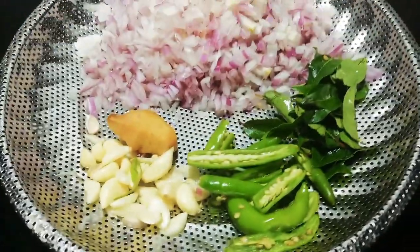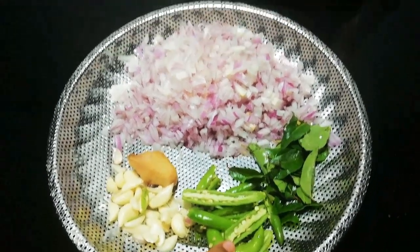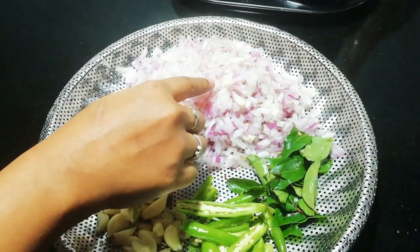Now I am going to show you how to prepare the masala. I am going to add 4 pachchamol.